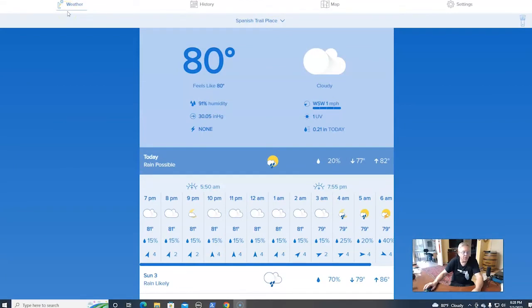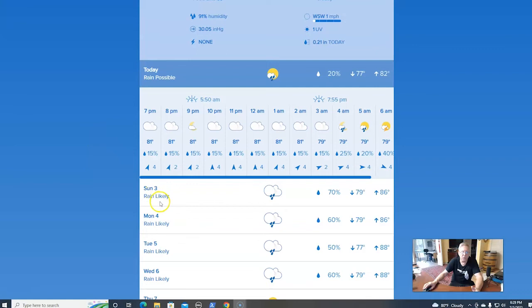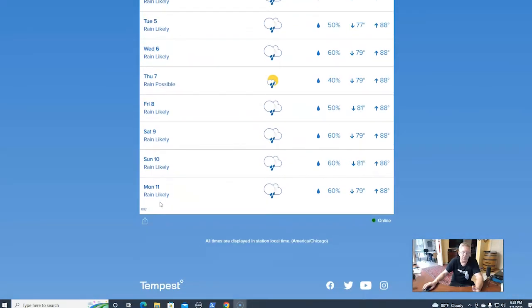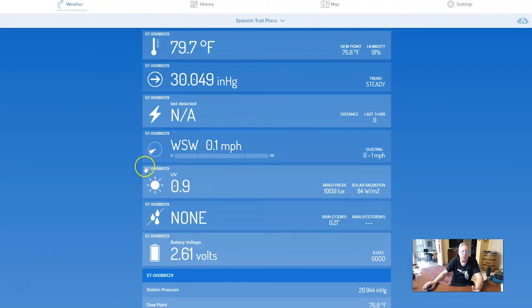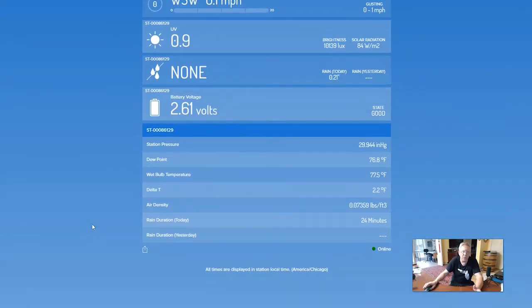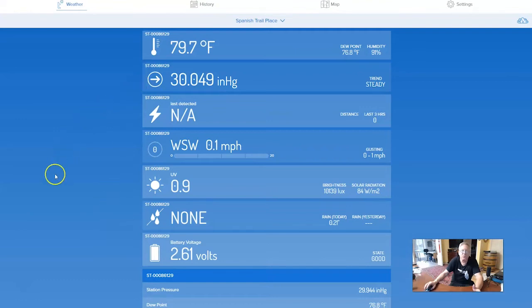I have the Weatherflow Tempest app open on a desktop. You can have it on the desktop, smartphone, or tablet — it doesn't matter; you can have all three open at once. Just log in with your registered username and password to get to your station's information. It defaults to the weather page, the first of four links. It shows today's forecast, how it's been all day, and the next several days. If you click any of the hyperlinks it will take you to additional information such as dew point, pressure, lightning, and winds — more information than most other weather stations or apps.